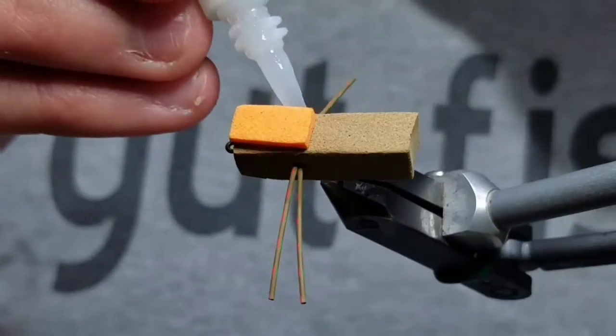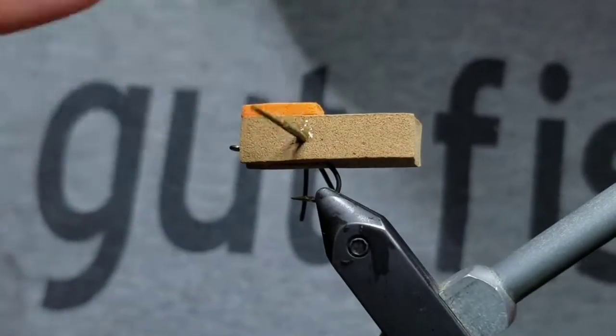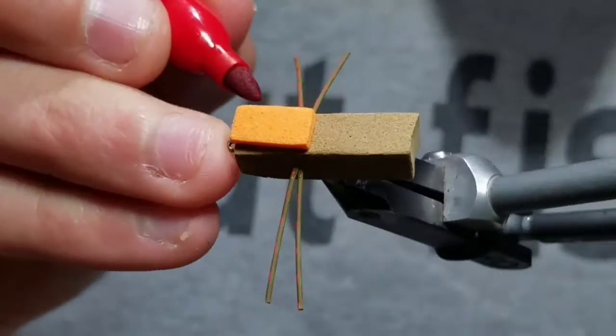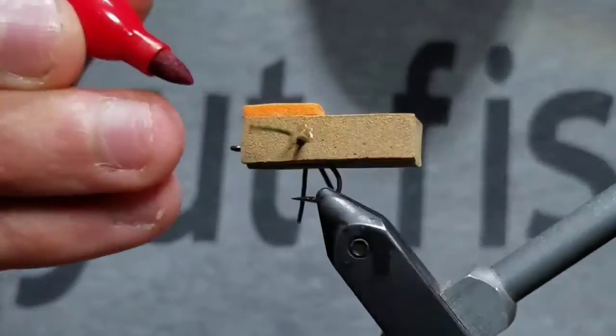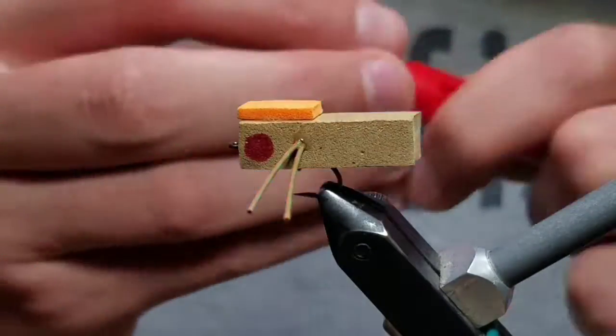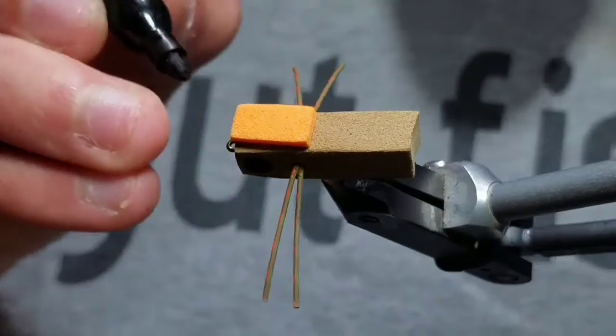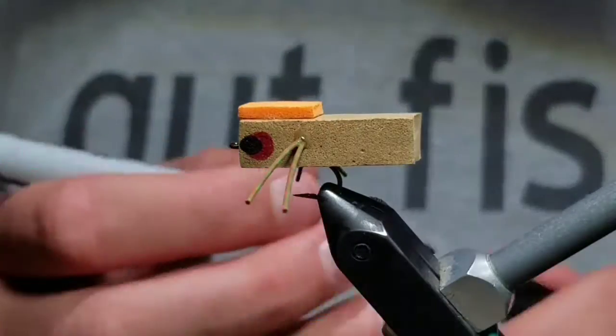After that, put a couple of super glue drops on where the legs stick out of the body to secure them. This is not necessary, but I like to create eyes — just use a lighter color and then a darker color for the pupil. And that's basically the whole bug. It's a good bluegill fly or use it as an indicator for trout.